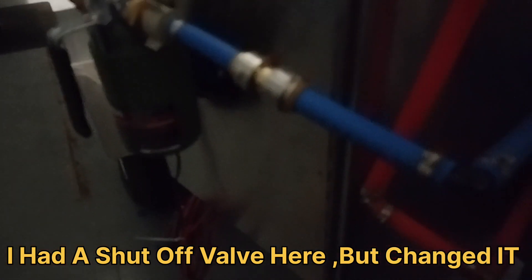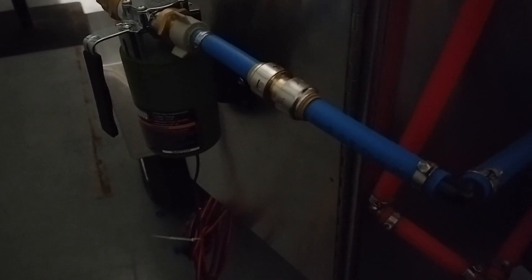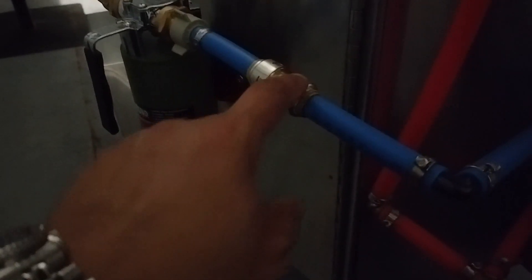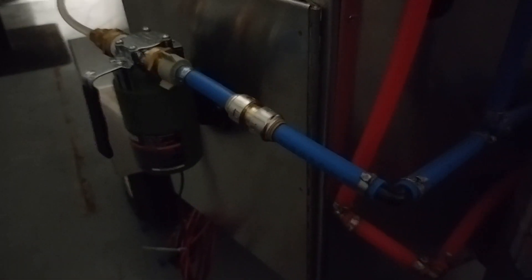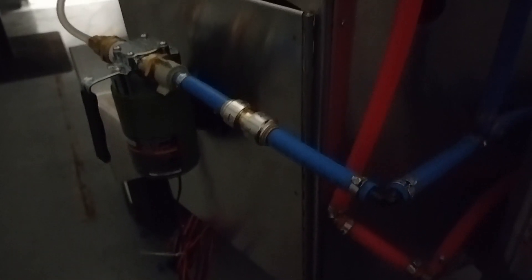Alright guys, so this is the piece that I've removed. I did have a valve there but I took it off and got a refund because I really didn't need it. So I took the valve off and I put this straight coupling on, and now I'm about to see if everything is working.